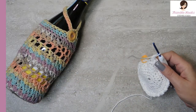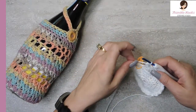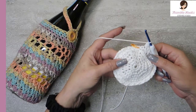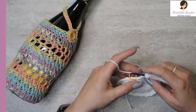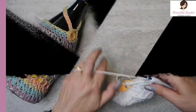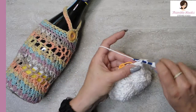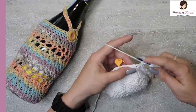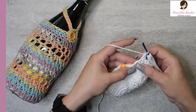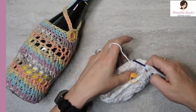That was round seven. Rounds seven through eleven are all Suzette — so do exactly what you just did four more times, five total rounds of Suzette, and I'll meet you back. Here's the last stitch in my fifth round of Suzette. Remember we skipped that last stitch — there you go, that's the end of round eleven.